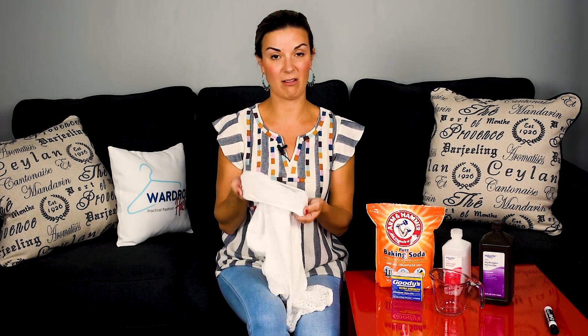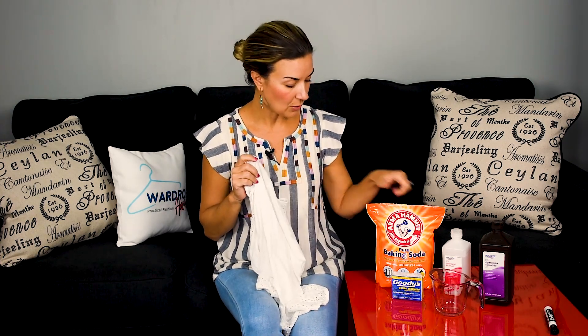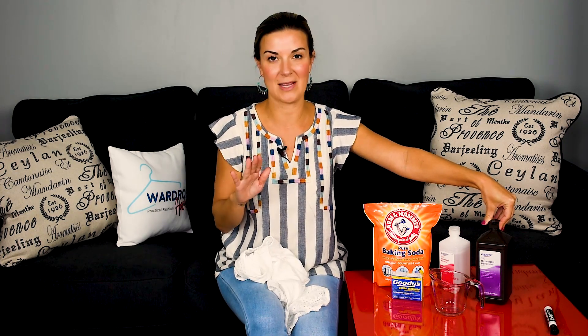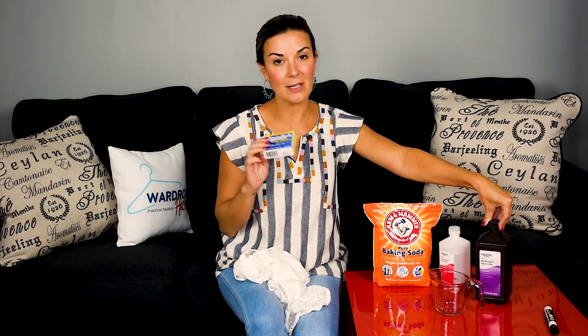There are lots of DIYs out there in order for you to get rid of these nasty stains. You can use baking soda, you can use alcohol, you can use hydrogen peroxide. There's also meat tenderizer that you could use to get these sweat stains out. One in particular that caught my eye was aspirin — it's one of these DIY ways that you can get out sweat stains, so I'm going to try it out.